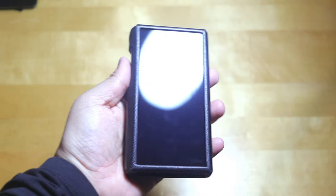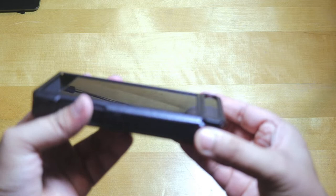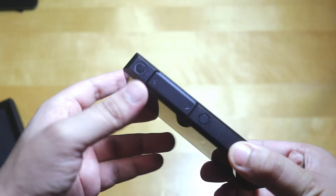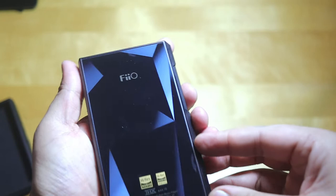This is the FiiO M11 Plus with a 5.5-inch display. Let me take off its cover. The cover is very nice. The buttons have a honeycomb style — power button and volume rockers on the right-hand side, along with play, pause, next, and previous buttons. There's also a music mode button and a memory card slot.